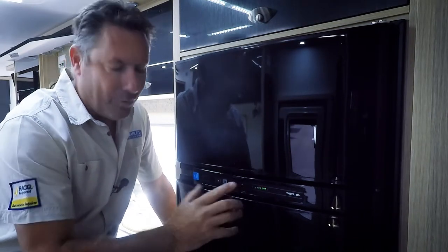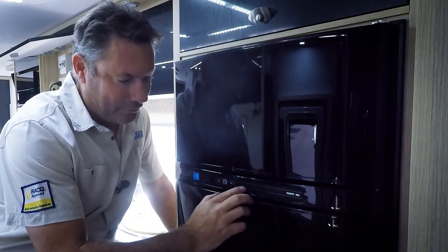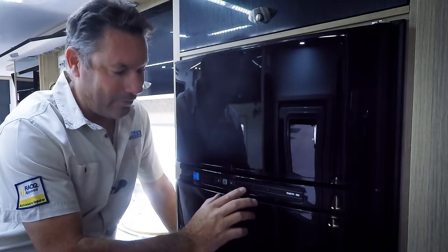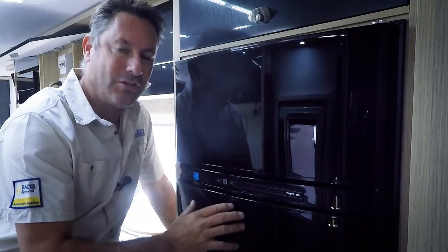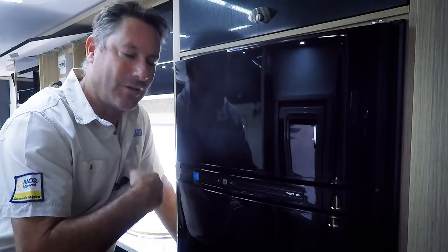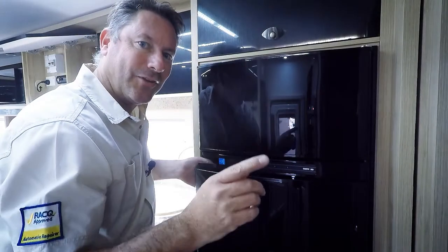Now, if you want to get your fridge cold the day before you go, put it onto 240 or put it onto gas. The battery will not cool down a fridge — it will only maintain a fridge temperature while you're driving. Thanks for watching and catch us on the next video.